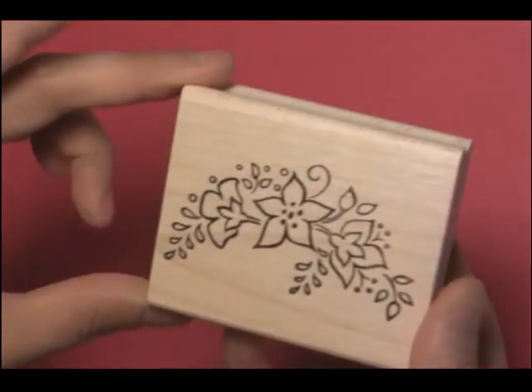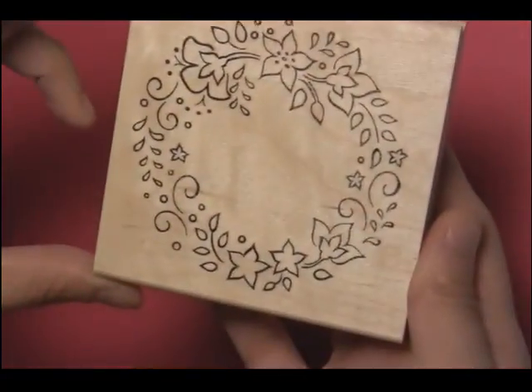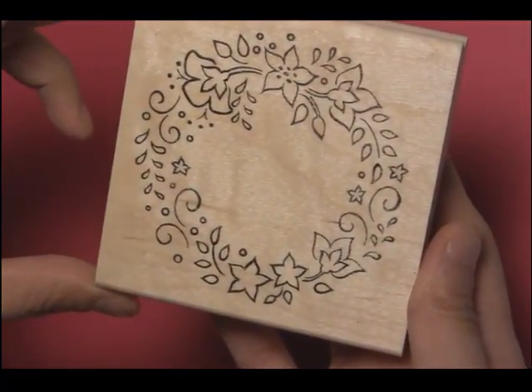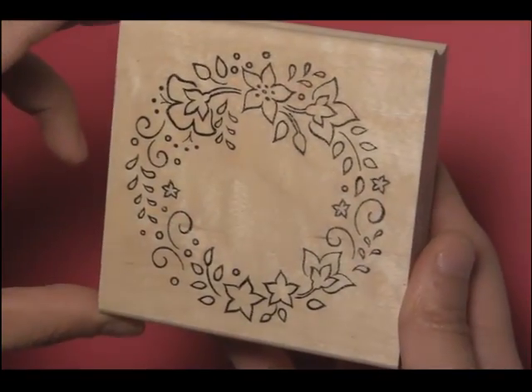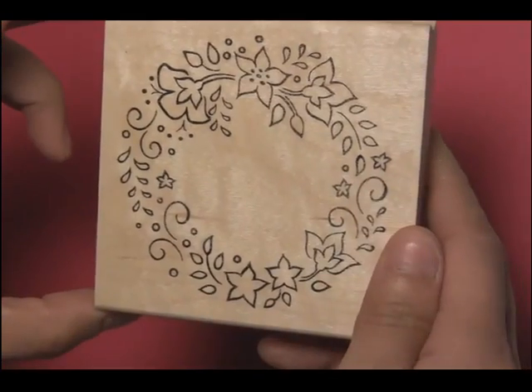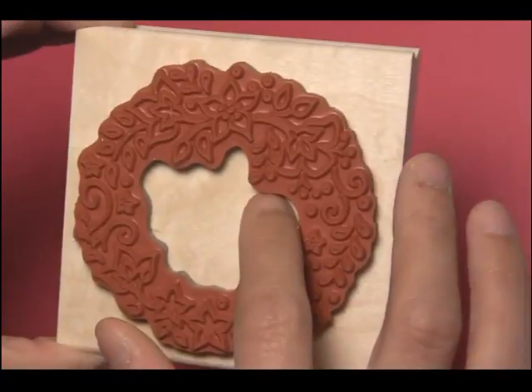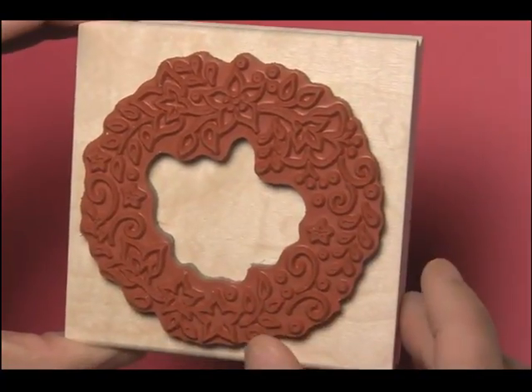Here is our J139 elegant floral arch. And here is our M73 elegant floral wreath. This one is perfect for a focal point and I can see it used with Copic markers or glitter. You'll notice that we cut it out in a way where it's easy for you to stamp and you won't get the middle part of the circle.